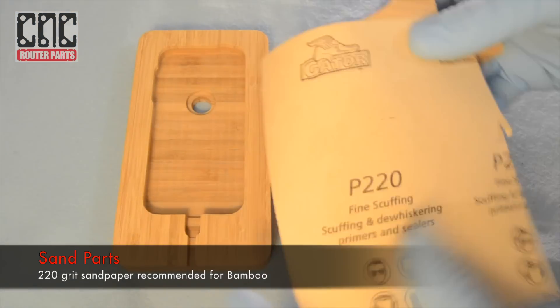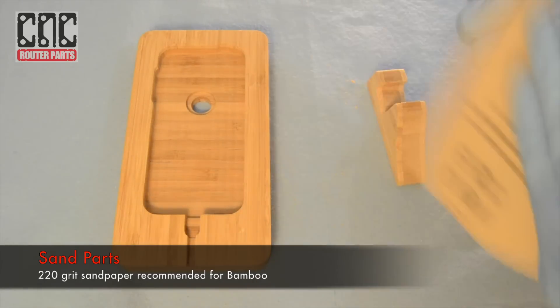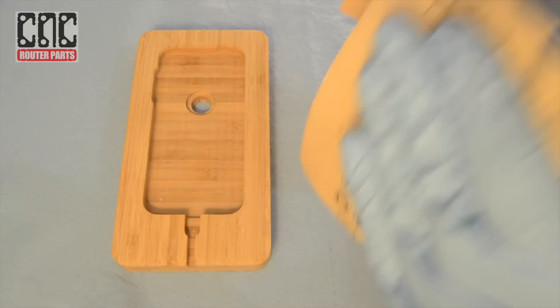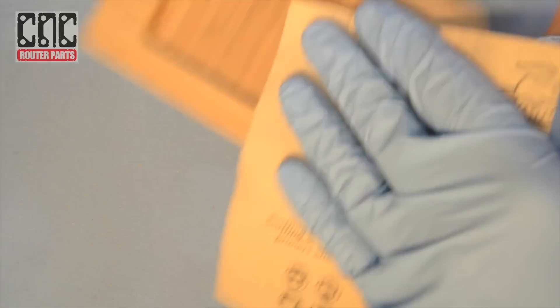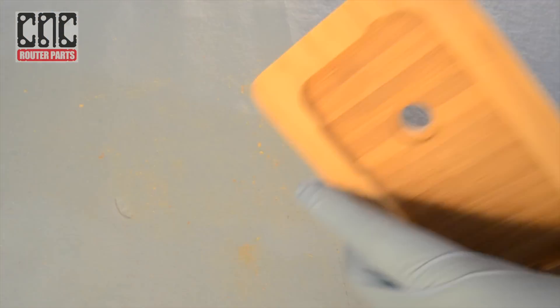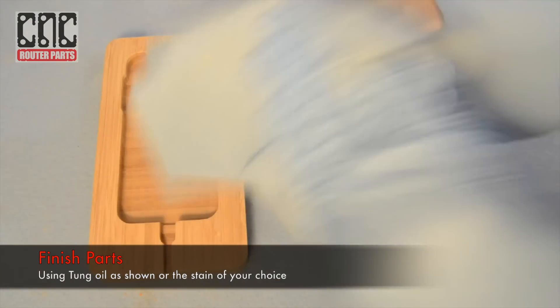With the routing complete I'll sand the parts using 220 grit sandpaper, and I'll finish it off with some tongue oil.